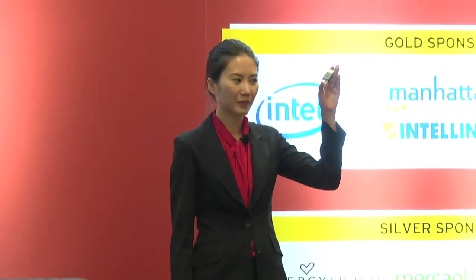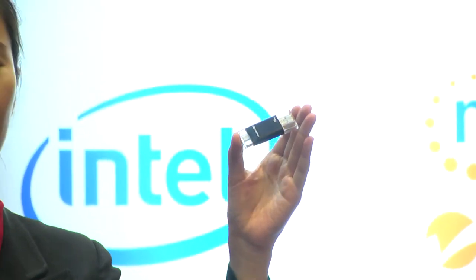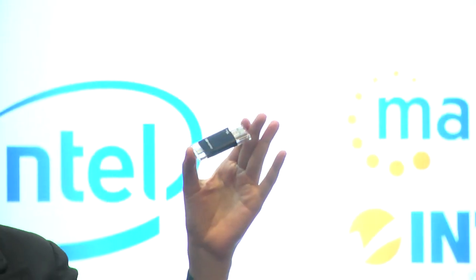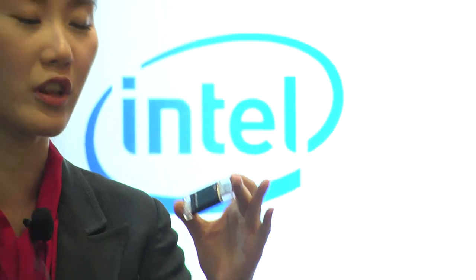Hi, here I present you iFlashDrive EVO. This is a device built up with IAP2 and USB 3.0, and it transfers files free from iTunes with iOS, Android, and to your laptop.